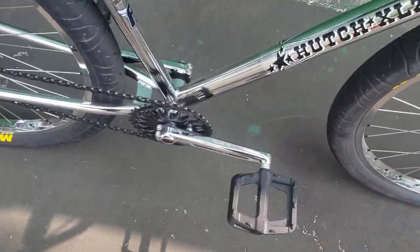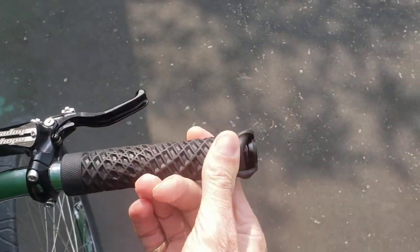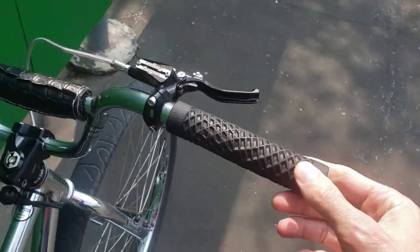Race Face Ride pedals, Vans grips. Hutch only makes 28-inch bars, so I did these 22-millimeter bar extenders that I found online.